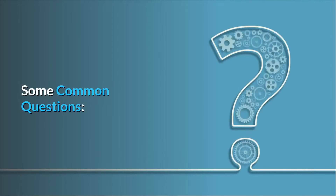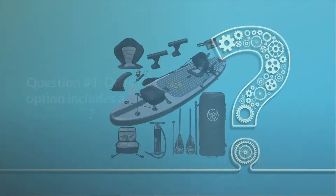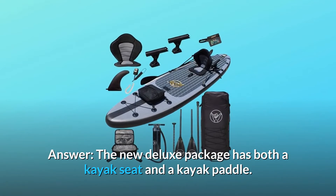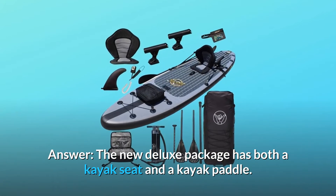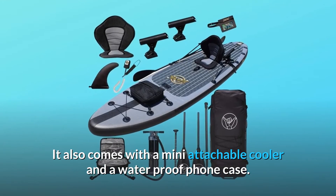Some common questions. Question number 1: does this option include a kayak seat? The new deluxe package has both a kayak seat and a kayak paddle. It also comes with a mini attachable cooler and a waterproof phone case.